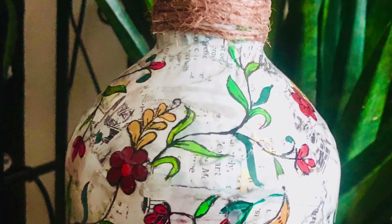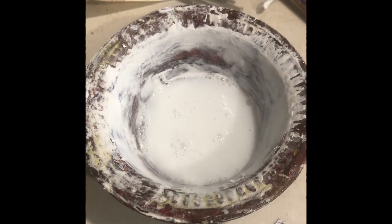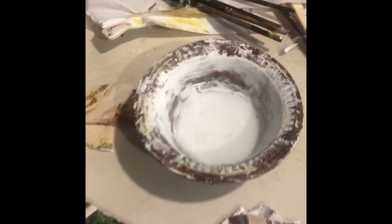For the marble effect, we need a glossy magazine paper. Tear it into randomly uneven pieces. I use two types of pieces — colored and black and white — for two different bottles. You also need favicol mixed with water in a 50/50 ratio, and one empty bottle.